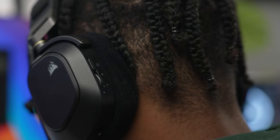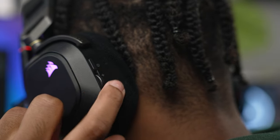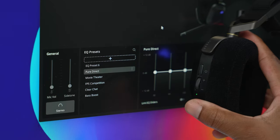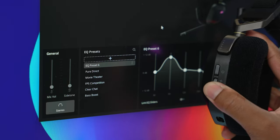Right below the power button you have a satisfyingly smooth volume wheel — when you scroll it you can feel the increments, going up by increments of two. It also doubles as an EQ button. In the Corsair iCUE software you can set your own presets, and pressing it automatically scrolls through the default presets Corsair gives you, or you can make your own presets and use the wheel to switch between them.